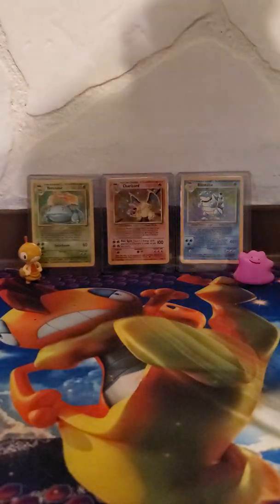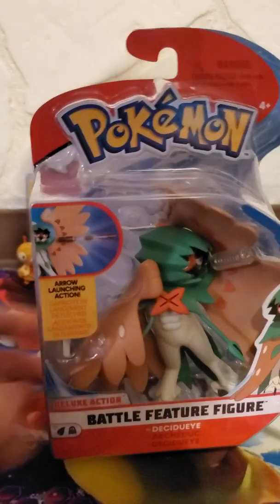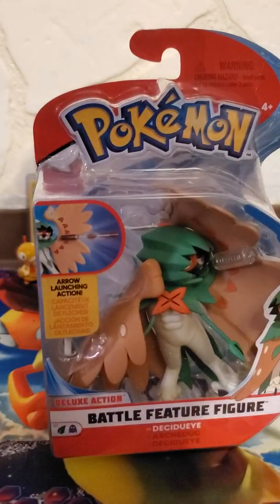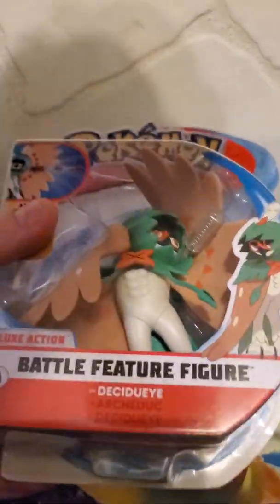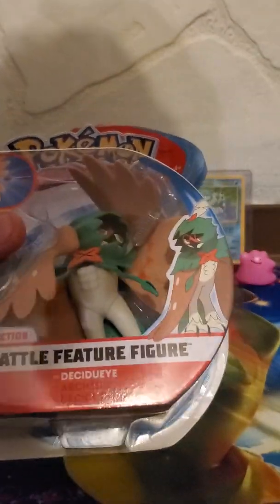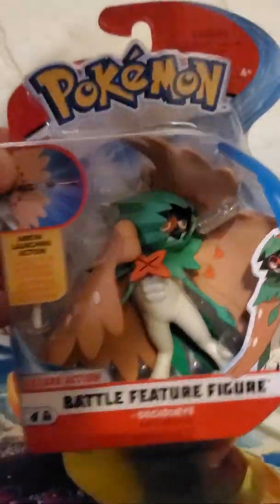But Ditto's not why we're here today. We're here for the Decidueye battle figure with deluxe arrow shooting action. I got this on Amazon — it's a bit older, a year or two old, from the beginning of Sun and Moon. I got it for $5.94, pretty discounted with Prime, and two days later it was at my door. Let's crack it open and see what it does.